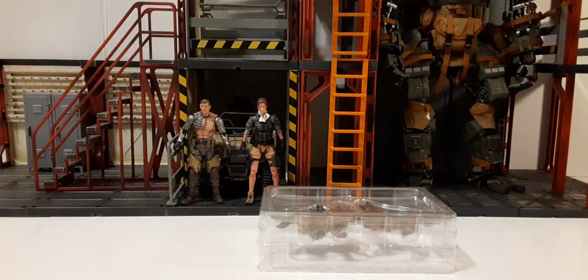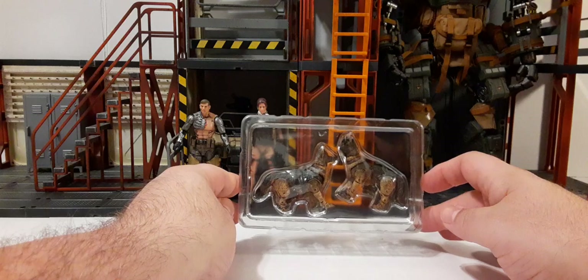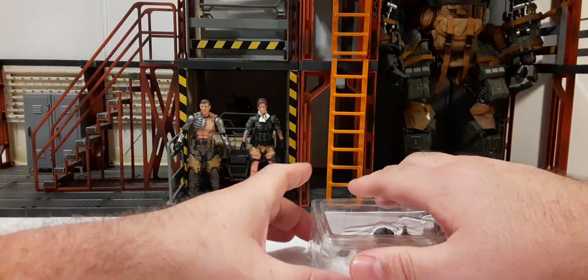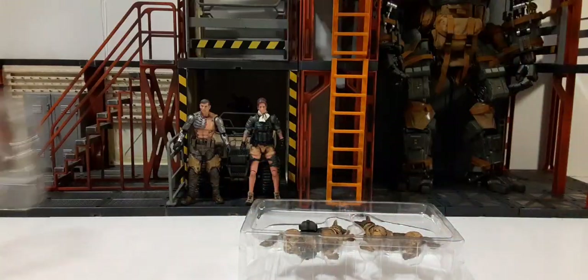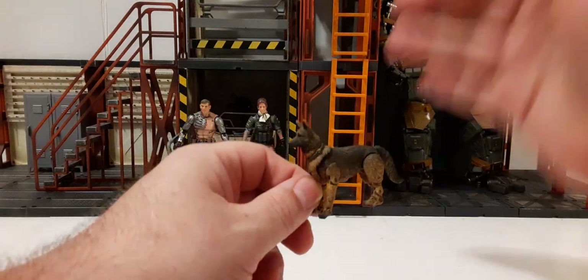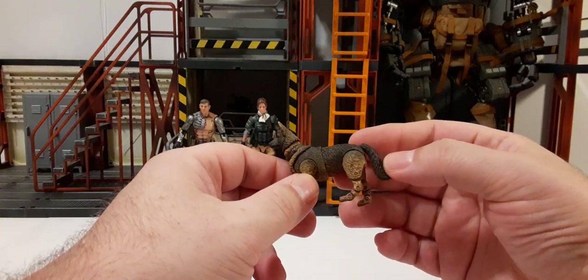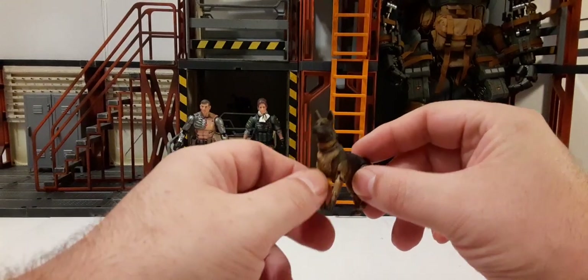The first thing I noticed is no product insert — they've done away with the product insert at least for the canines. Here they are inside their clamshell, no tape or anything. First impressions: they look on the smaller side. I guess they should have called these military puppies because they are relatively small compared to what you'd expect from a German Shepherd. This is definitely not on the quality of Marauder Task Force, but let's take a look at them.